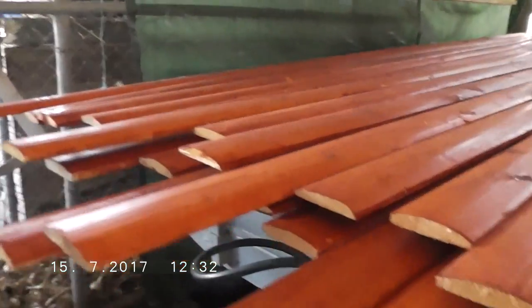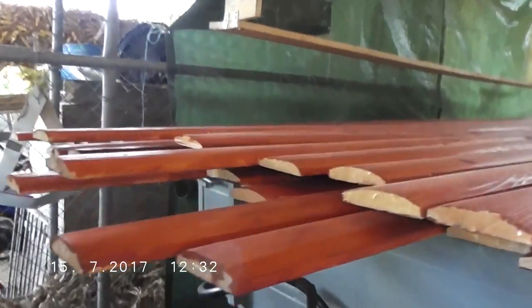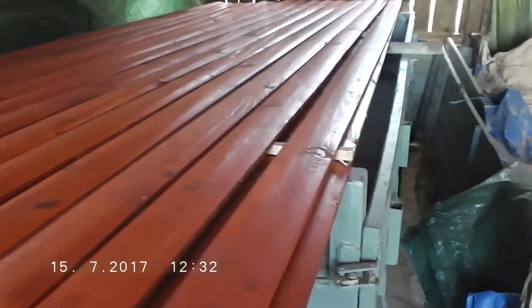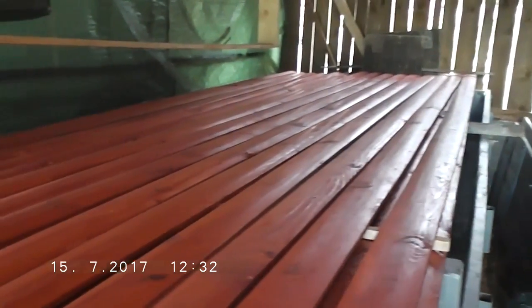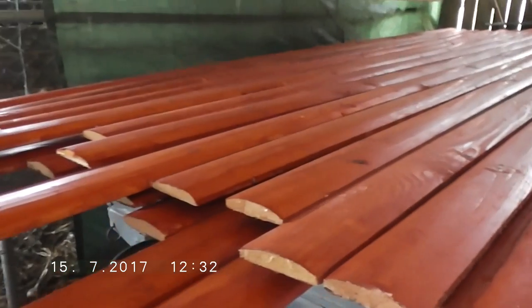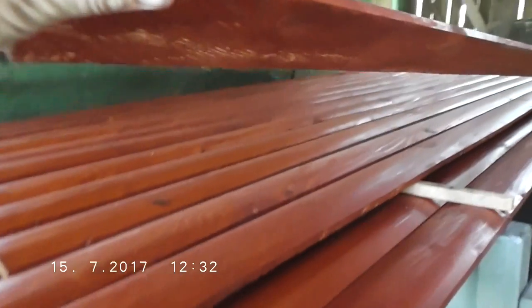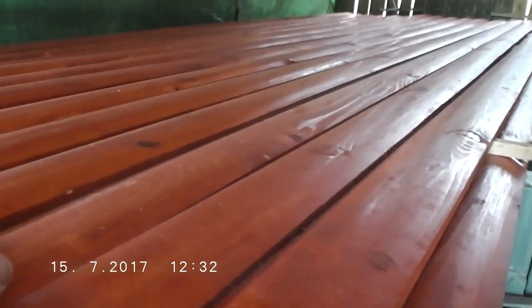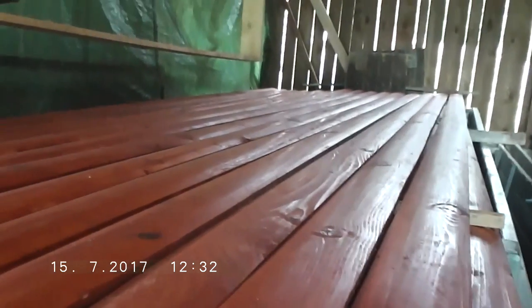I've finished lots of them — you can see. They are nice and dry, smooth surface, painted from both sides. I will stack them together and they will look just like so.